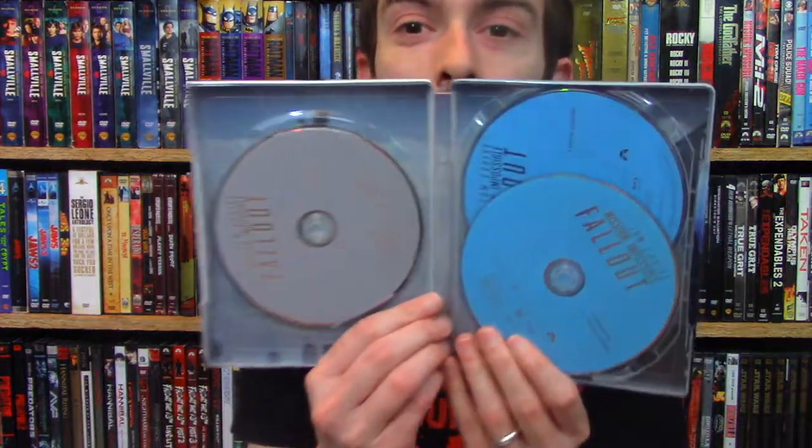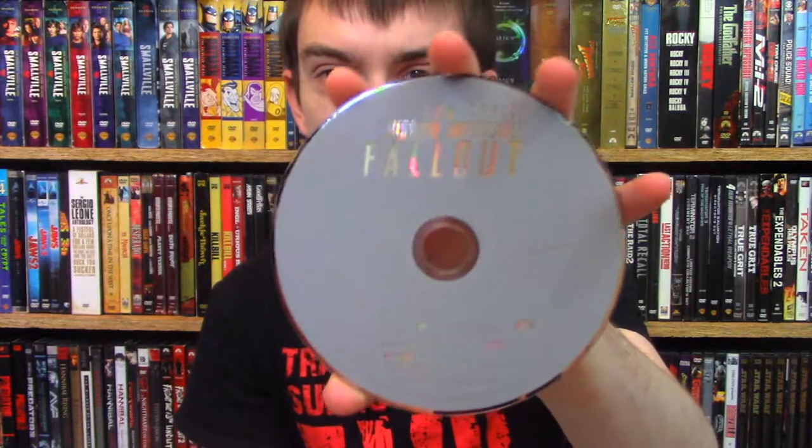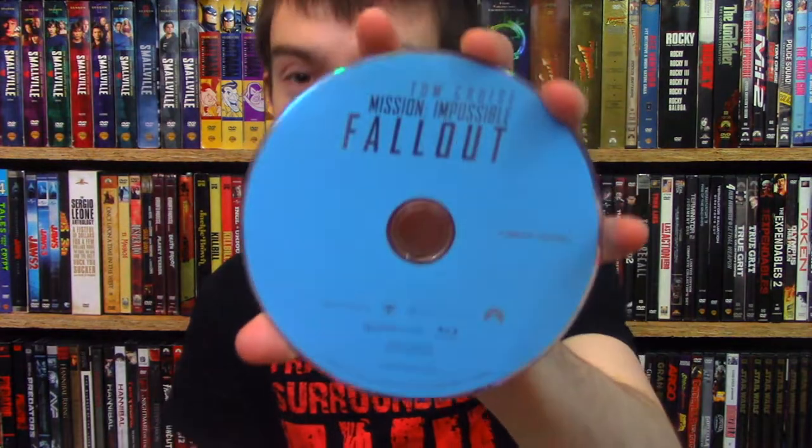Because I saw the sticker for this on the regular release when I was there at the store. Then of course you have the digital copy code on there. And then you have the inside — it's a three disc set. Pretty nice. You have the DVD disc right there, then you have the first Blu-ray disc which is the feature film with some bonus features, and then you have the second Blu-ray which is just a bonus disc full of features.